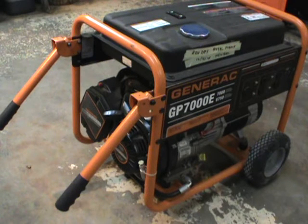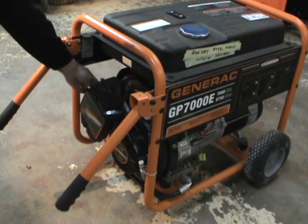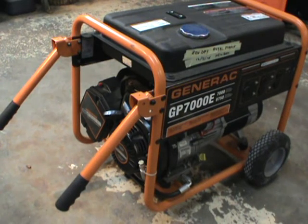In the event we lose power, all I need to do is throw gas in the generator and I know the battery is good — it'll turn right over. This won't start because there's no gas in it, but throw the choke on and that baby will be running. We'll have power in the house, nice warm showers, and life would be good. Thanks for watching.